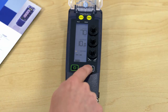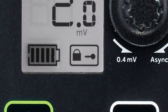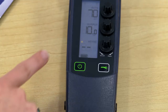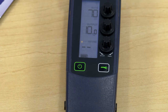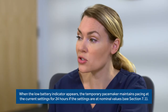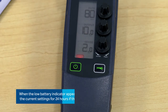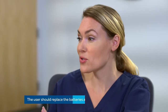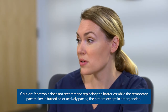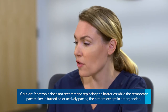Once the device is programmed, press the lock button — otherwise it automatically locks in 60 seconds, and then the lock indicator will appear. Now let's look at the battery indicator. When all bars are present, the battery is full. As the battery declines there'll be fewer bars, and when there's less than 24 hours left on the battery, the indicator will start flashing. When you see the battery indicator flashing, you should change the batteries. With each new use or patient, you should install a new set of batteries.